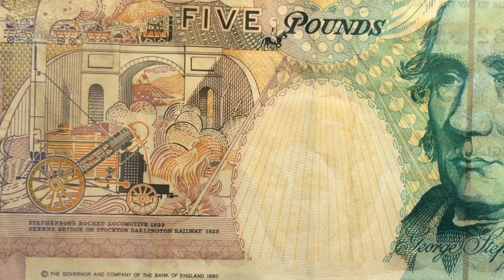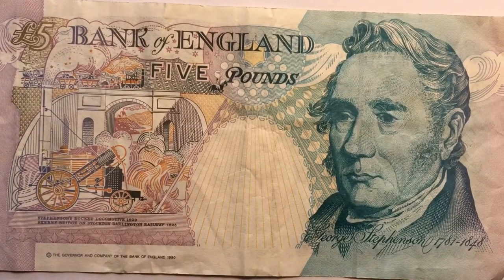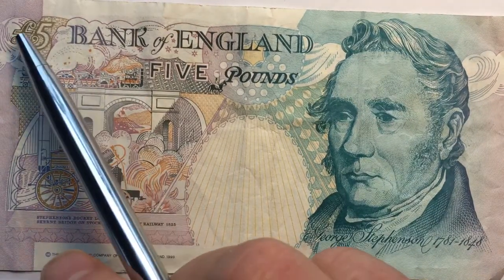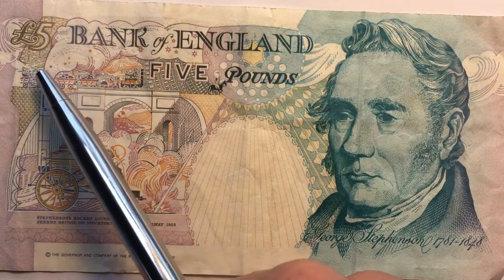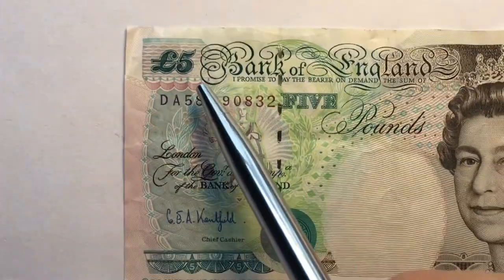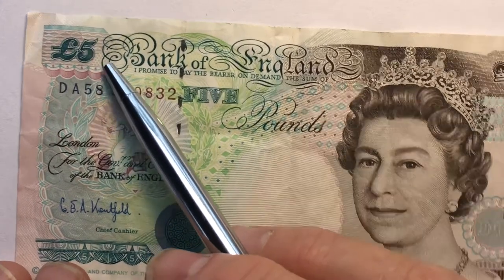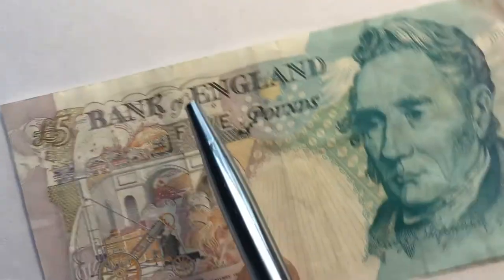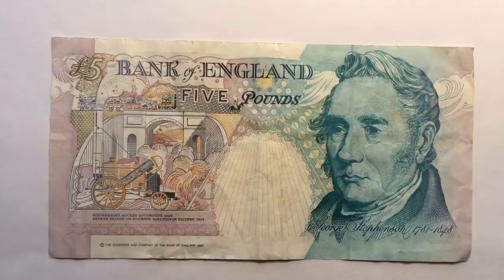This is not actually a 1990 note — it's a note from 1993, the second version. When they first put out this note, the pound symbol area was very faint, so they made it darker — you can see it's an olive color here. The 'five pounds' text was also so light it couldn't be seen on some notes as they faded, so they made that darker too. You can tell this is a 1993 note simply by how dark the 'five pounds' text is and how dark the olive color is.